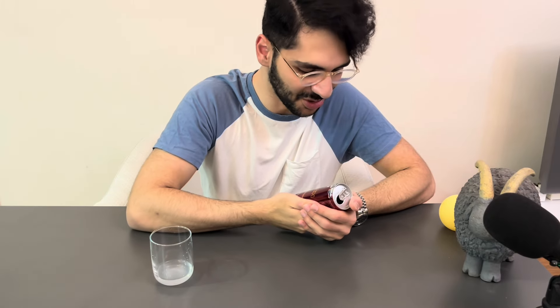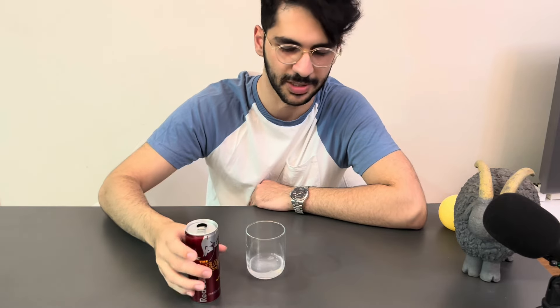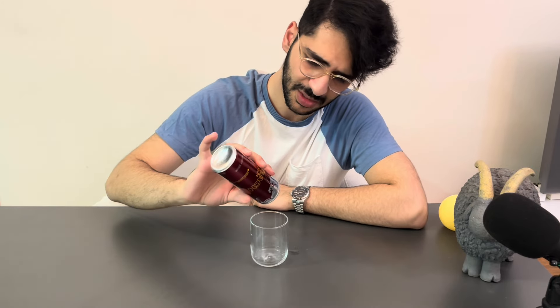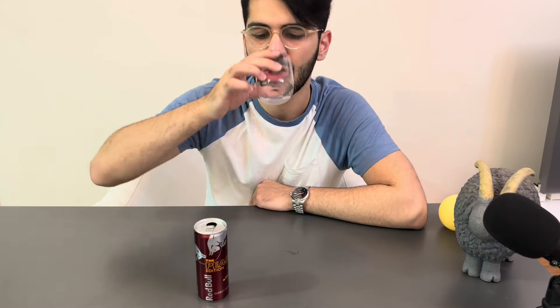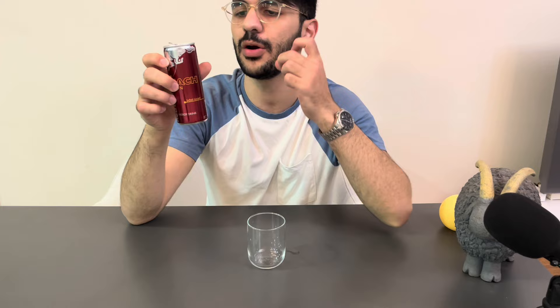Oh my baby peach, you are the winner! The winner is peach — ten out of ten by Red Bull. I appreciate them for the peach, and I do not appreciate them because of tonic, lemon, and orange. But the peach is really ten out of ten — the taste, the color, the smell, everything about the peach is ten out of ten. The winner is peach. Subscribe for more videos and more reviews and cooking videos, see you around.